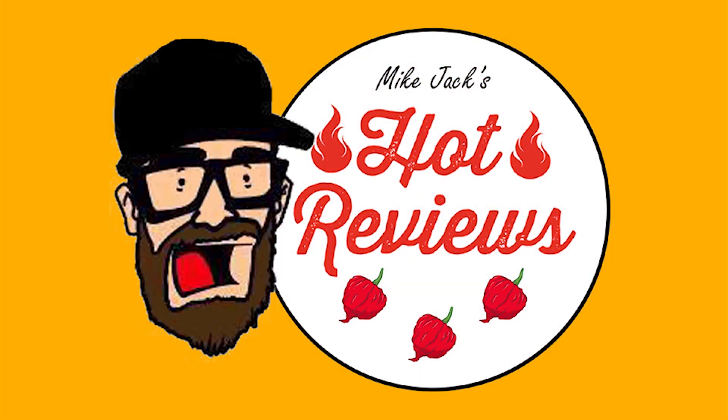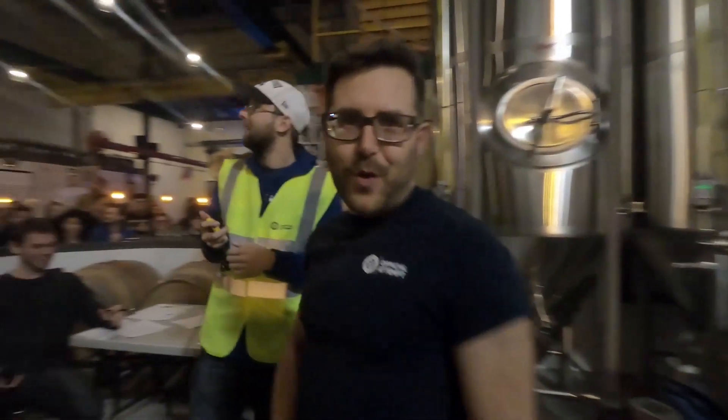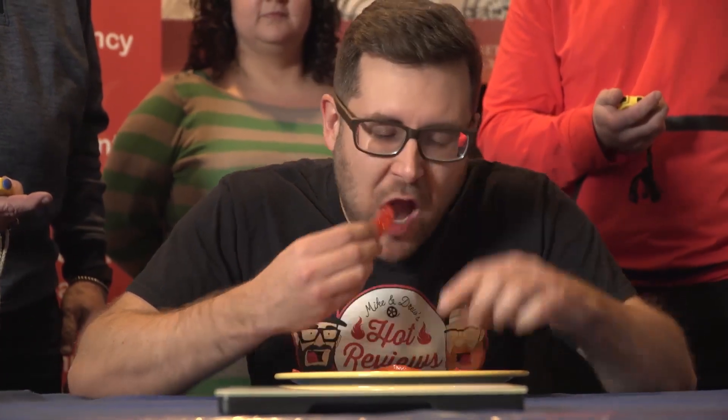Hey, I'm Mike Jack and I'm Jamie, and this is Hot Reviews. You got this man — you guys just witnessed the world record happen!